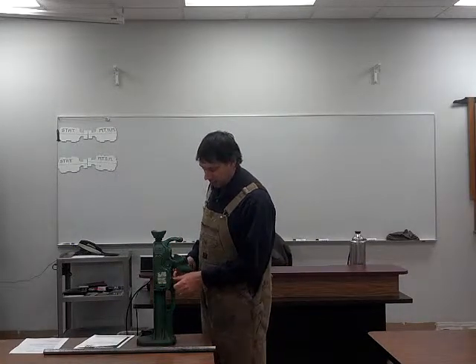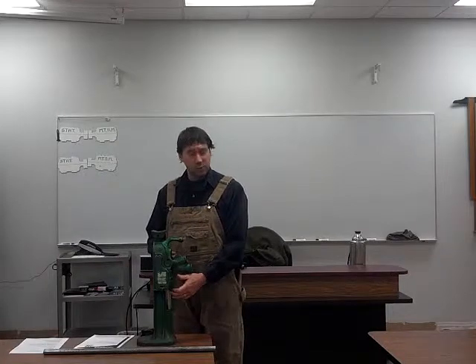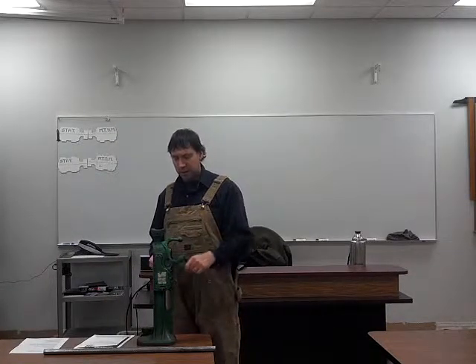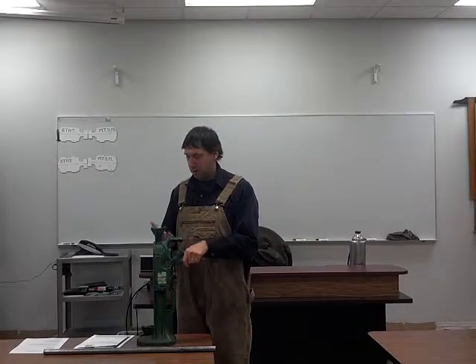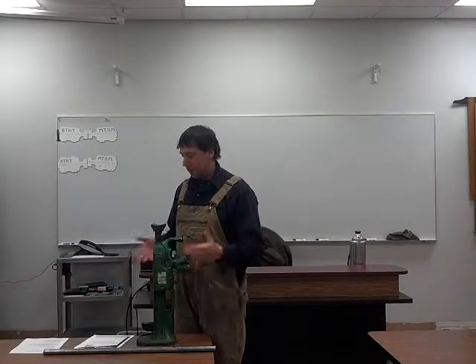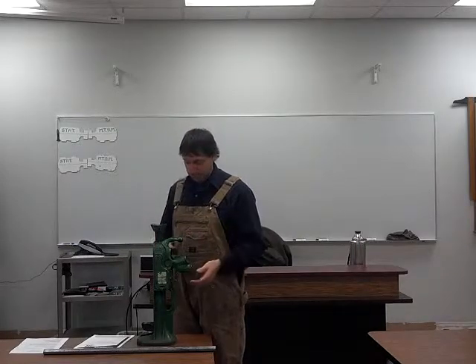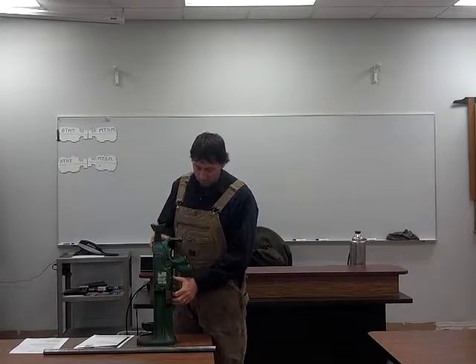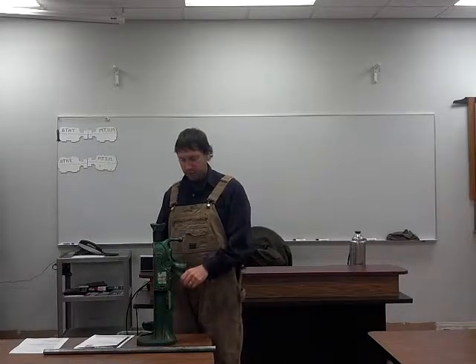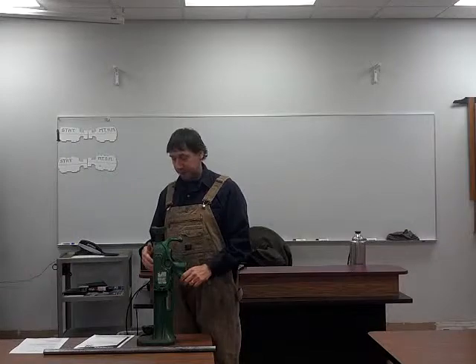If you notice, I move this lever here — this is called the reversing lever. This reversing lever will do exactly that. Right now I have it in the up position, you can see it's going up. And let's say I lift my machine and I want to bring it down — I will then move that to the down position and now it will go down.